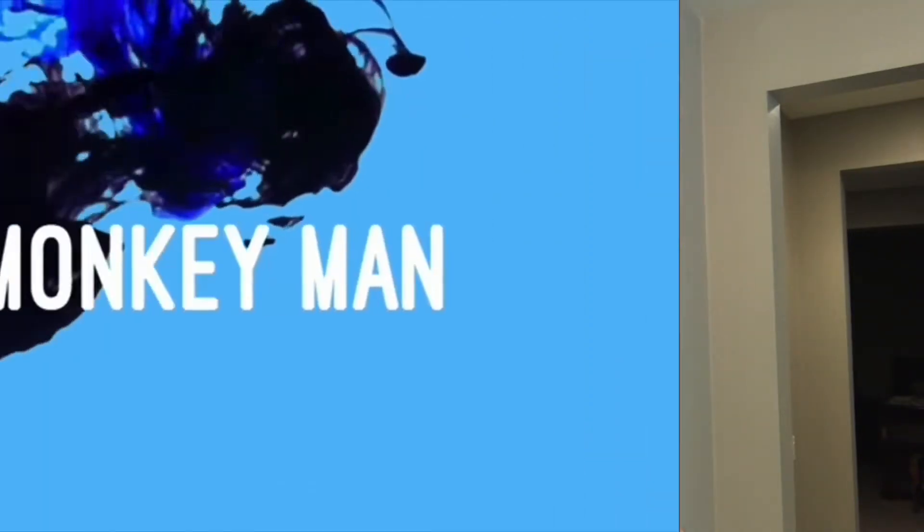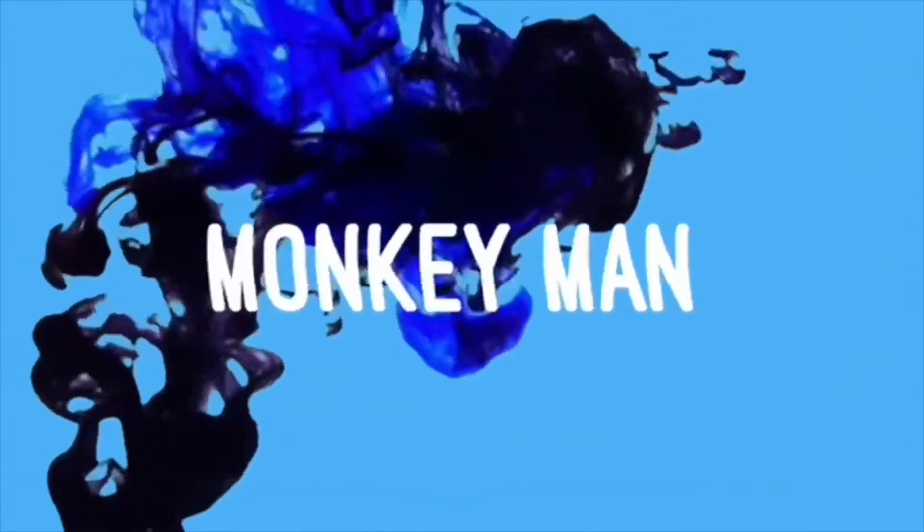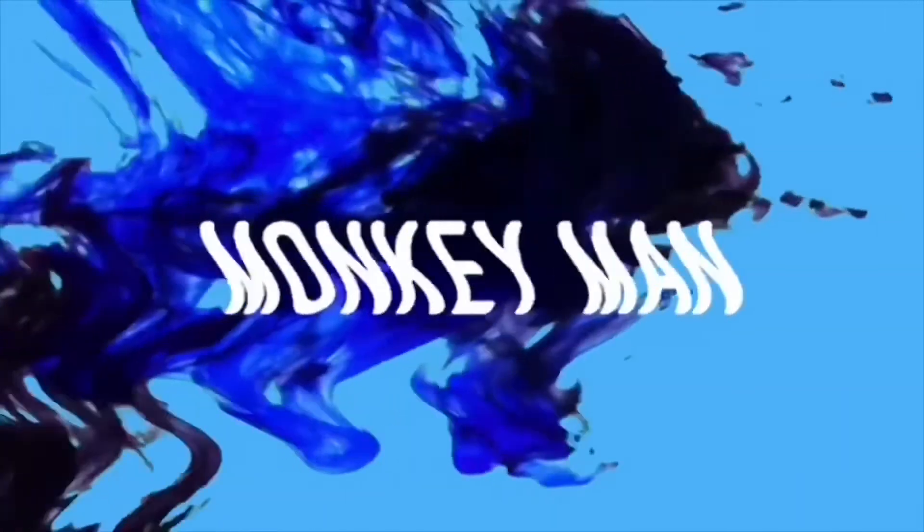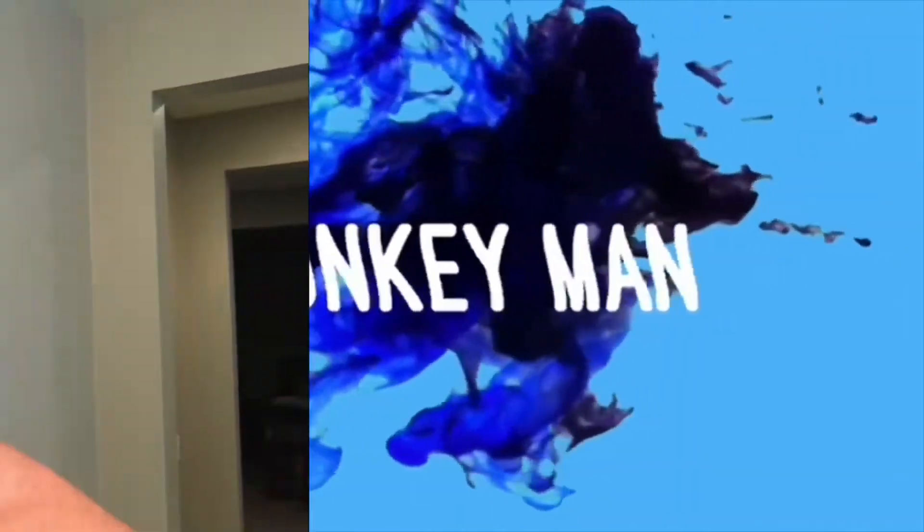Hey everyone, Drew from Monkey's Tropicals Adventures here to do another shave and shave review on what smells good to me. You guys ever heard of Aventus? We're not going to talk about Aventus.